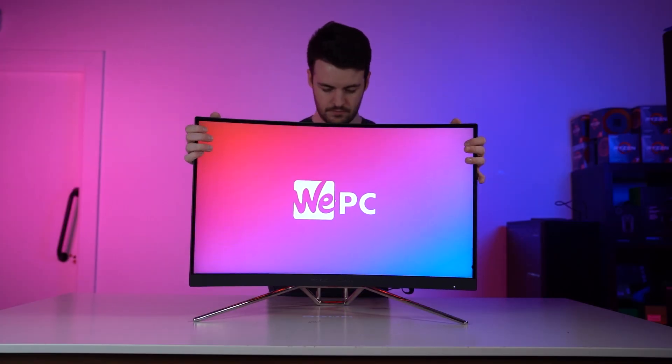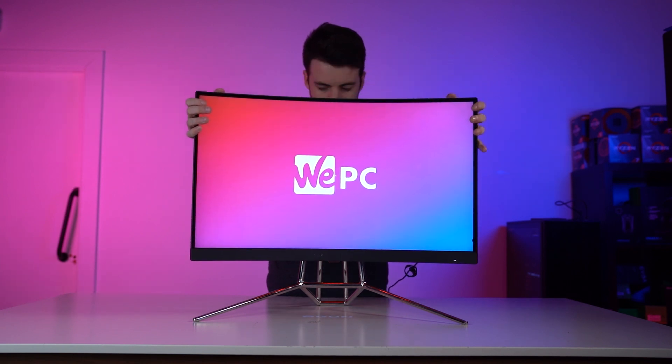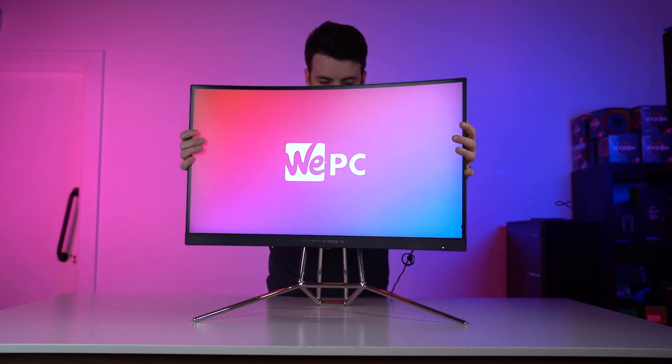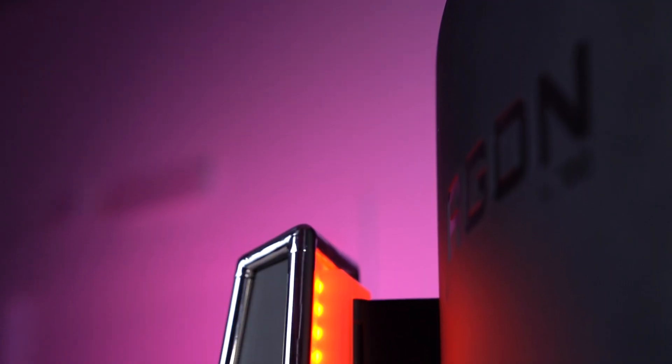In terms of stand adjustments, the PD27 does provide good versatility for the average user. With decent height, tilt, and swivel functionality, users will be able to find the perfect viewing position for this panel. Unlike other monitors in this spectrum, the PD27 doesn't come with pivot functionality. However, considering the curved design of the panel, it would be a pretty useless feature to equip the monitor with.